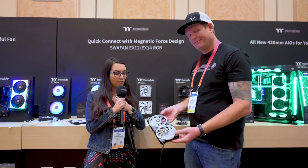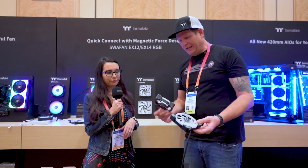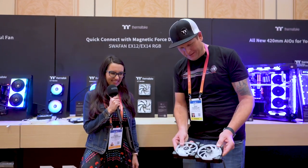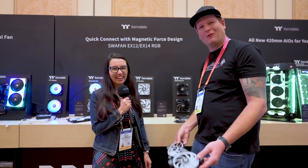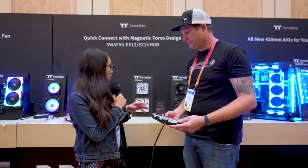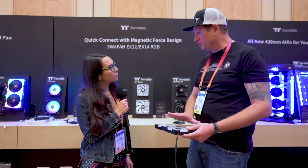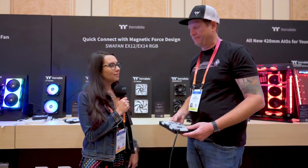And speaking of easier — with these magnets you cannot connect them the wrong way. It won't let you, which is a nice preventative way to not do it wrong. It gives a two-for-one there and a nice fun little adventure putting your cooling together. The Swafans are RGB as well, and these are going to be tied into Thermaltake's entire RGB ecosystem — working with their fans, blocks, and everything all from one software.